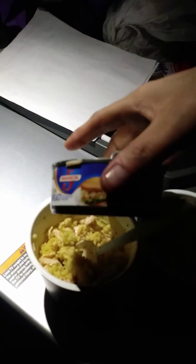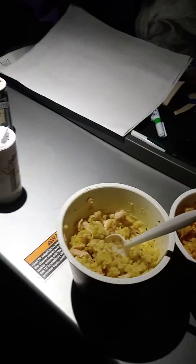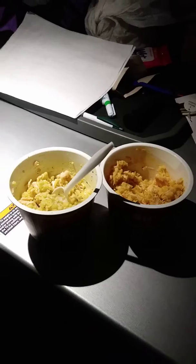Oh my god. That's pretty good. It was dark in here, but yeah — chicken and rice. I got this Swanson chicken, and they don't have anything really good to eat here, so I'm glad I got food on the truck.